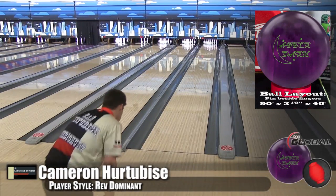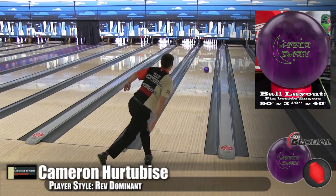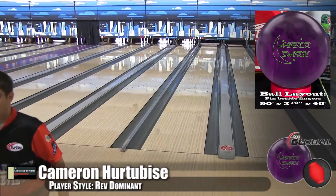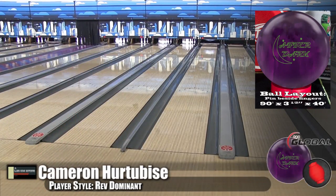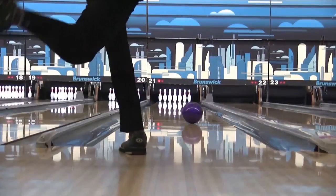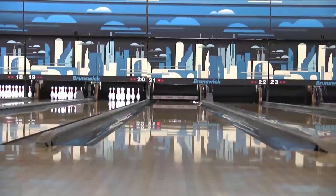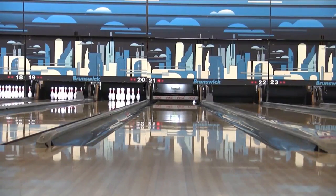So this is a very important piece — in my opinion as a coach, having a High-RG ball with a lower differential, either core or layout, is a very important piece of your tournament bag. And you can see right here even with Cam: short read, boom, perfect control for when they get dry.